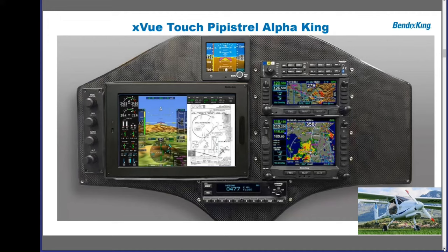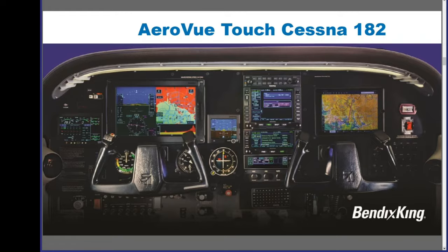Simon: The XView Touch installation on the Pipistrel Alpha King is a full suite of Bendix King equipment. On the left-hand side is the XView Touch. Beneath that is the KT-74 transponder. On the right-hand side are the AeroNav 800 and 900, which are the Avidyne units we've partnered on. Above that is the KMA30 audio panel, and we've just brought out the Aero Panel 100, which is a more capable version of that panel.